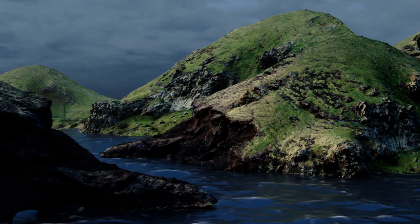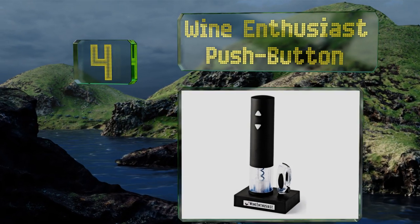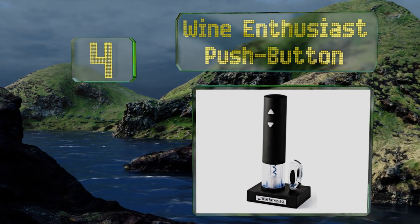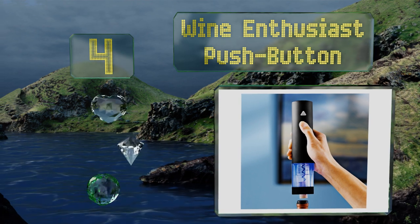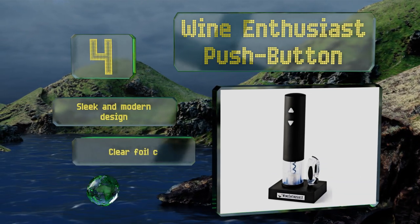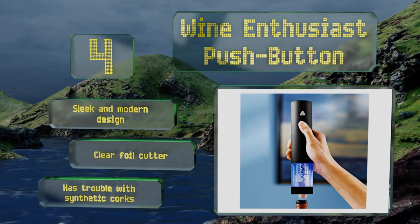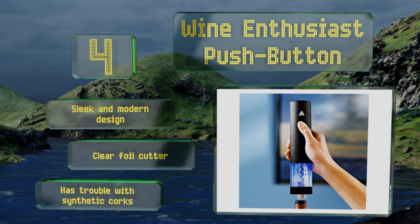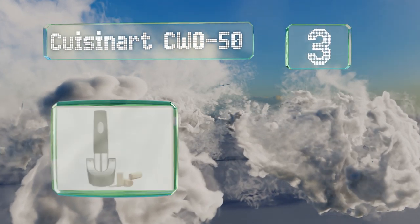Halfway up our list at number four, the Wine Enthusiast push button is entertaining to watch as it illuminates an electric blue light while removing the cork, so you can monitor its progress as it works. The handle and base are a matte neutral black color. It's a sleek and modern design with a clear foil cutter, however it does have trouble with synthetic corks.